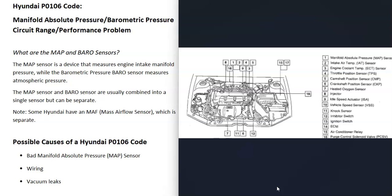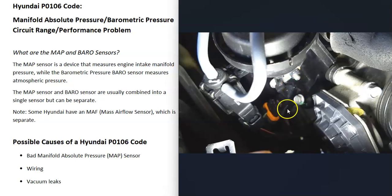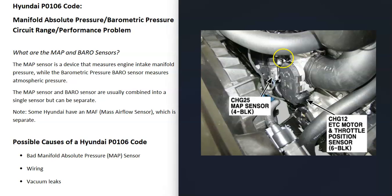The first thing to do with this code is to locate that MAP sensor. It's usually going to be up on top of the engine somewhere. It'll just have a 10 millimeter bolt holding it in place and a wiring harness going to it, so they're usually fairly easy to get to.